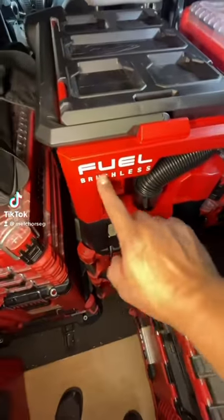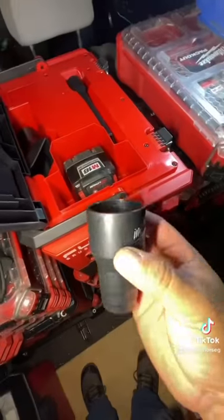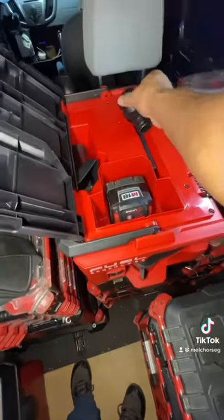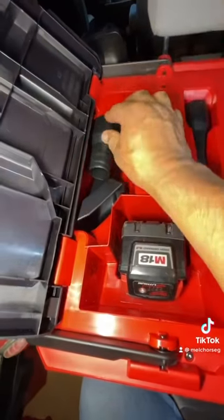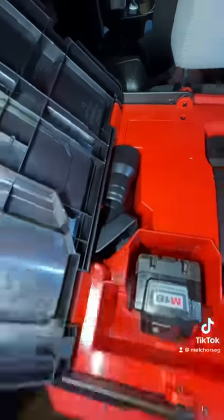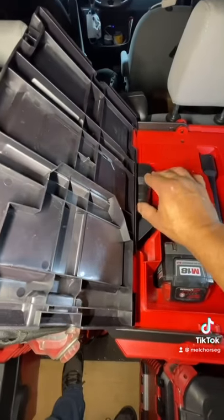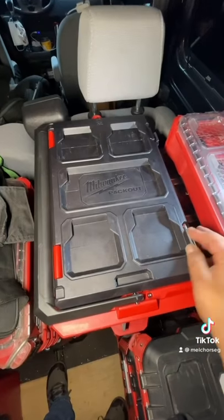The new Milwaukee M18 vacuum is really awesome. It comes with this adapter to put in certain tools, but there is no place to store it — it doesn't close. This is the only place I found, but I had to trim a little bit right here and here. Now it is good to go.